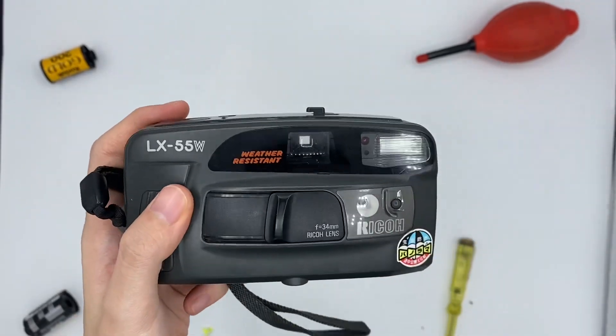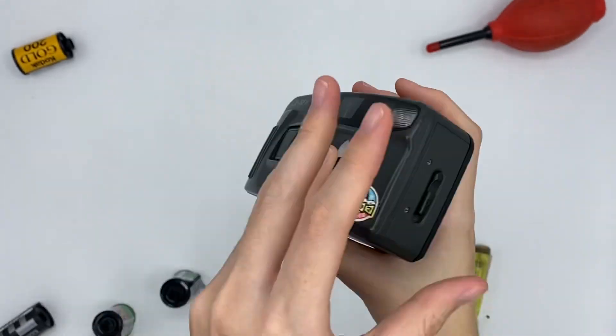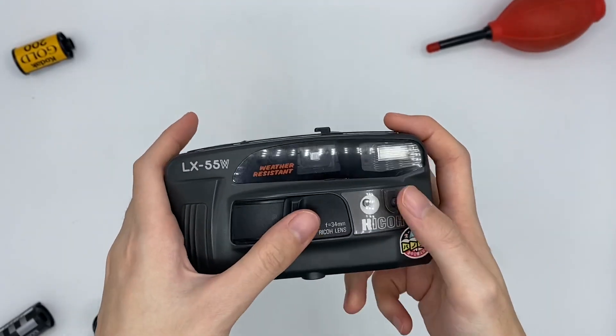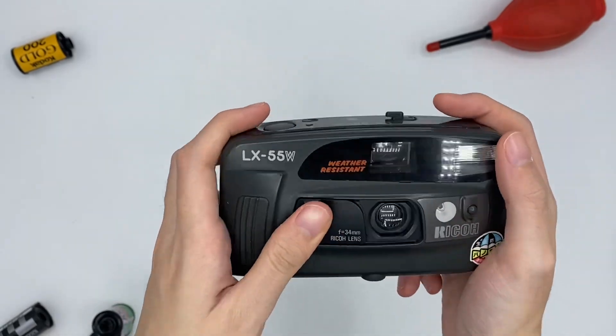This is the Ricoh LX-55W camera. This is how the camera looks. Basically, we need to open the camera just like here. The lens is here, so if you want to turn it off, just like that. That's easy.